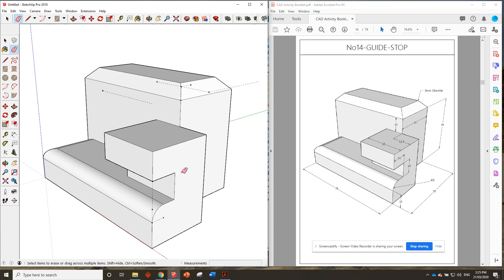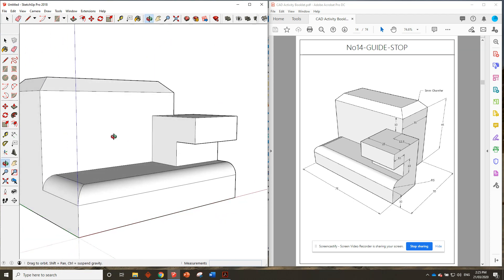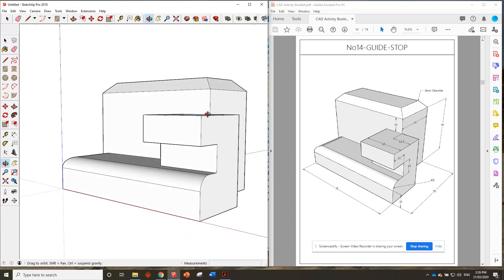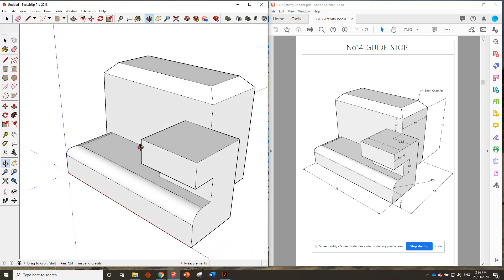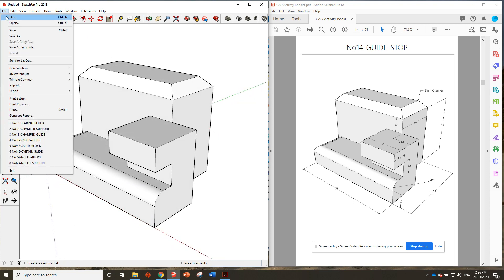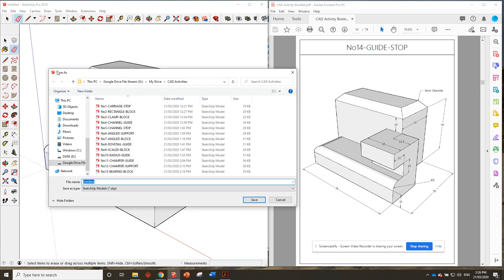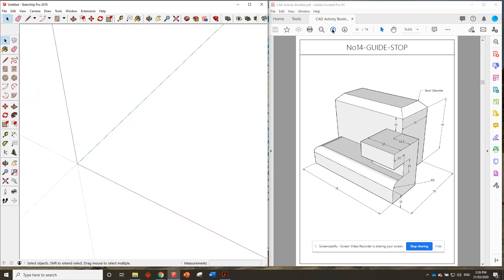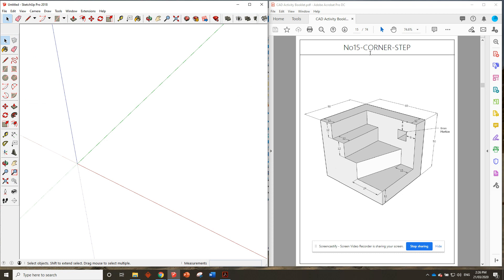So we've got our number 14 guide stop completed. We'll go Edit, Delete Guides. One thing I like to do after deleting the guides is just go around the drawing, check around the whole thing, and make sure there's no funny pencil lines hanging around from random times where you've moved things. But that looks pretty good. So we'll go File, Save — number 14 guide stop — Save. Then we'll hit File New and get started on the next one, which is the corner step.